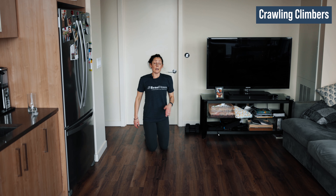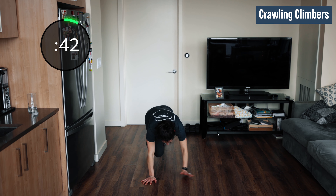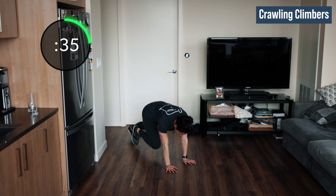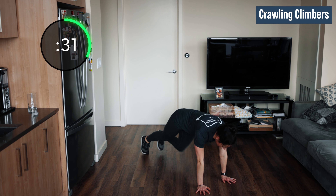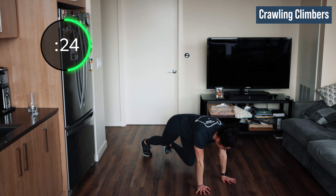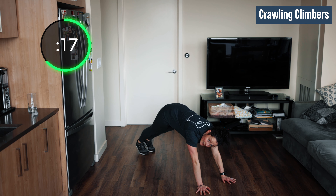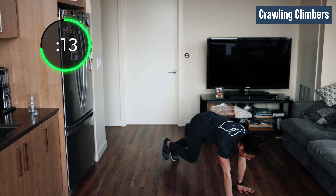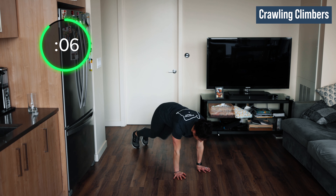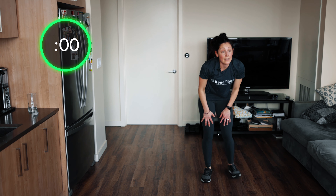We have our climbers — mountain climbers. Get down to the ground. Just climb if you need, or crawl and climb. Small movements forward, small movements backwards, or just forwards. You can crawl around your living room, or just hold that climber and pull those knees into your chest with hips still. We don't want those hips to be up high in the air — I see mountain climbers like this all the time. Keep those hips down and square to the ground and crawl it out. You only have 10 more seconds — don't stop now, dig down deep, should be tough. One, two, one.